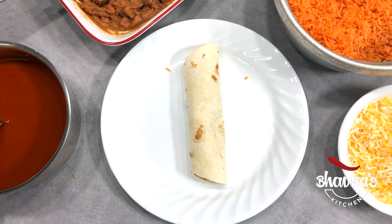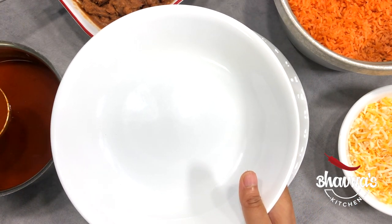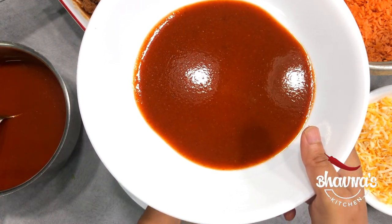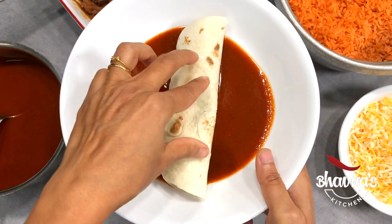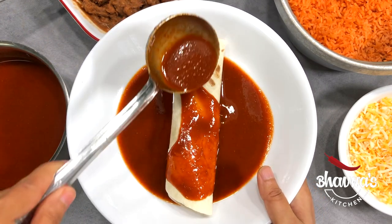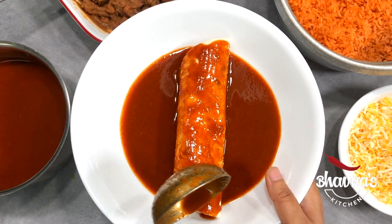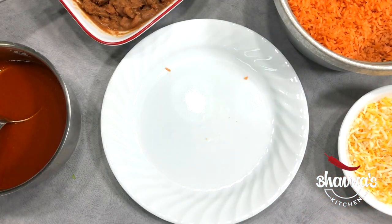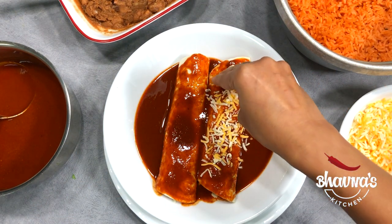Then just fold as tight as you can and keep the seam side down. Into another plate, take enchilada sauce, then place the enchilada on the sauce and add more sauce on top. Cover the whole enchilada with sauce. Prepare the remaining enchiladas the same way. Sprinkle more cheese on top.